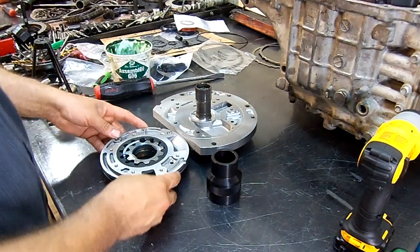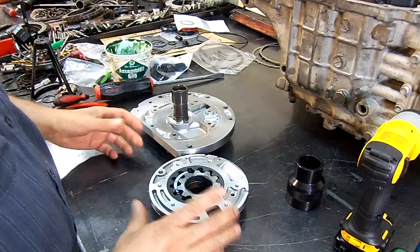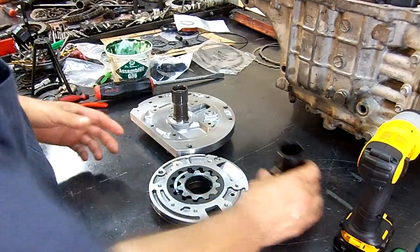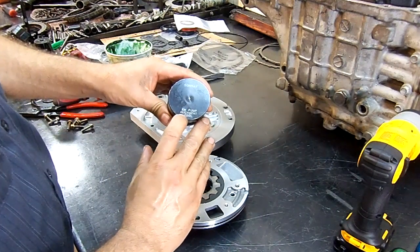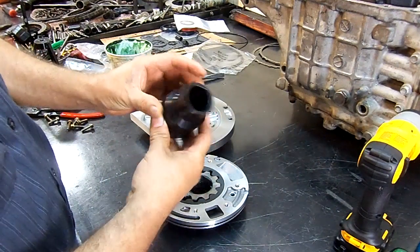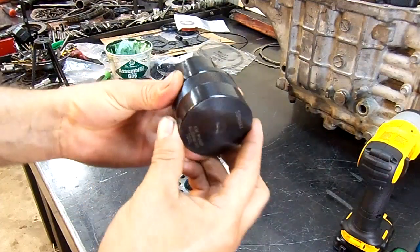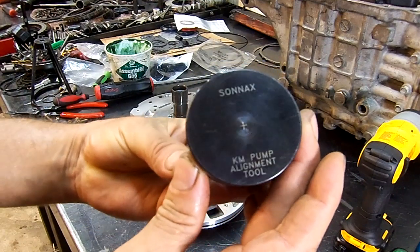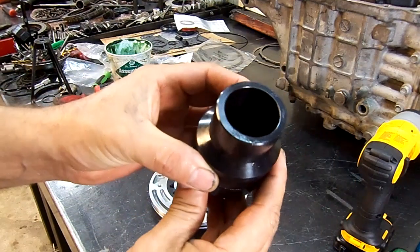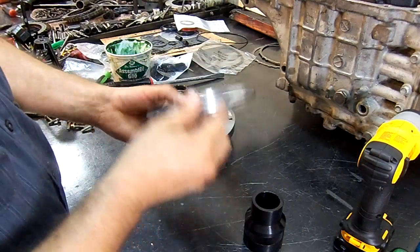Here we have a F4A F5A pump and what we're gonna do is a pump alignment. This is a special tool from Sonex — a KM pump alignment tool. The part numbers aren't printed on it, but you can go to the Sonex website and search for it. This is what it looks like, and this is what we're gonna use to align our pump.